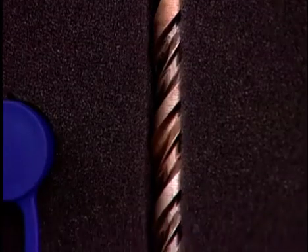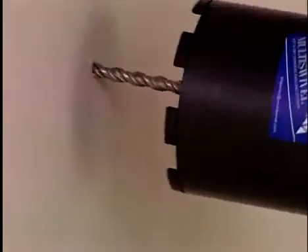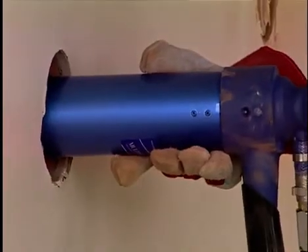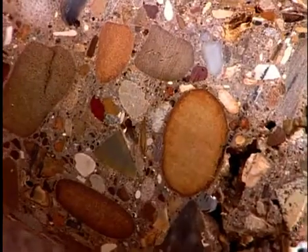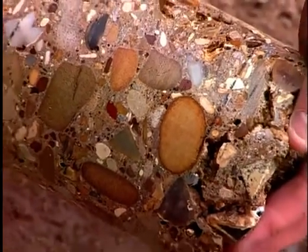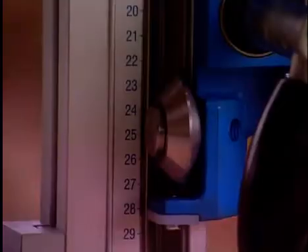For larger holes up to 202mm, two systems are available: either long cores using a centering system, or short cores using extension tubes. All of this means that when concrete, granite, and other extra hard materials are encountered, you don't have to call in the wet drilling specialist or return to the hire depot for additional tools.